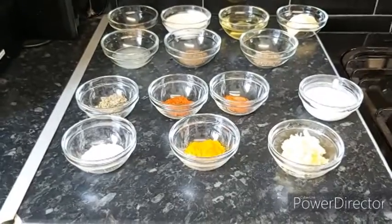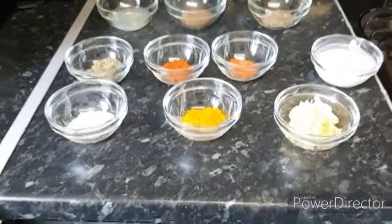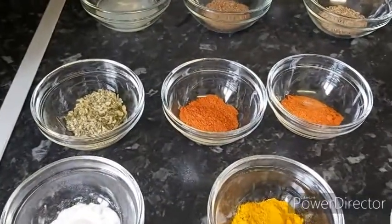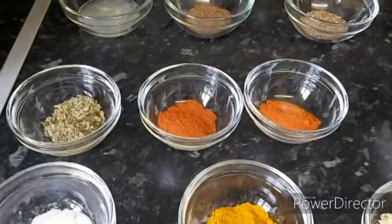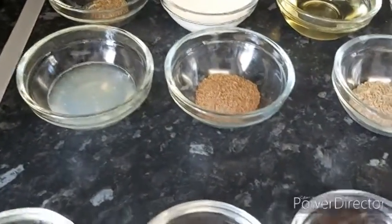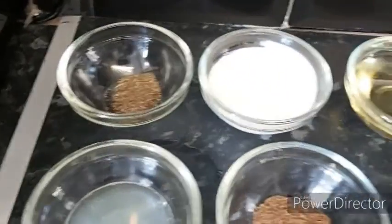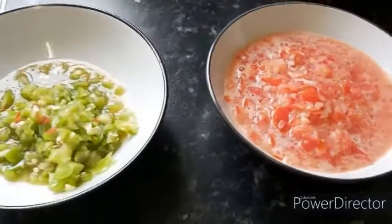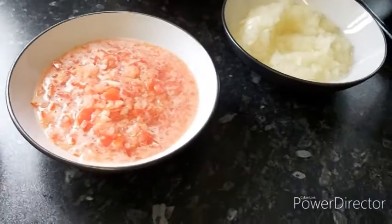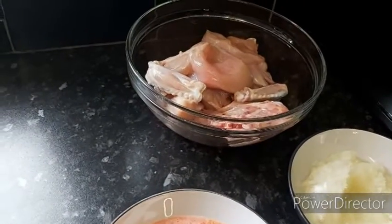Ingredients that we need for our butter chicken: salt, turmeric powder, fenugreek leaves (dried), paprika powder, red chili powder, ginger and garlic paste, buttermilk, lemon juice, garam masala, whole cumin, freshly ground black pepper, cream, oil, butter, chili paste, green chili paste, tomato paste, onion paste, and one whole medium-sized chicken.